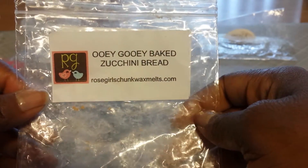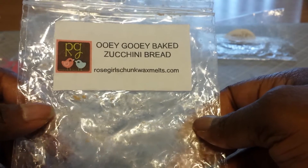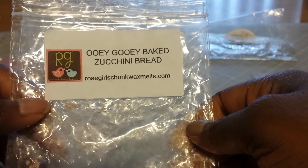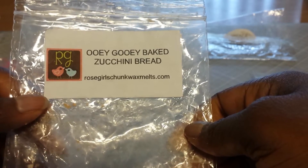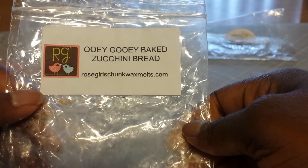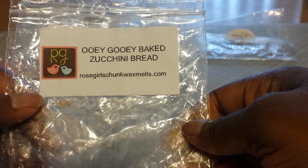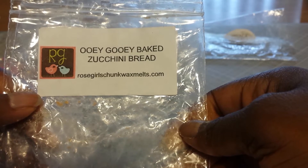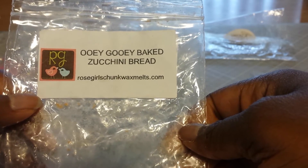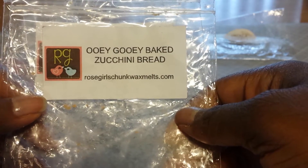I have two here from Rose Girls and this first one is going right now — this is Ooey Gooey Baked Zucchini Bread. I had put it in sometime yesterday evening, let it melt for several hours, then turned off the warmer and went to bed. When I got up this morning, I turned the warmer on and lo and behold, there's still scent in the wax and it smells wonderful. It's a very creamy, toasty, sweet, almost like that brown sugar type of sweetness. I love that one. I walk into the room and inhale it and it's like this warm feeling comes upon me. This is definitely pie worthy — I would get this again.